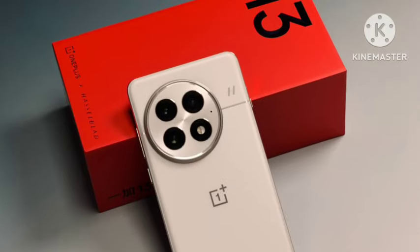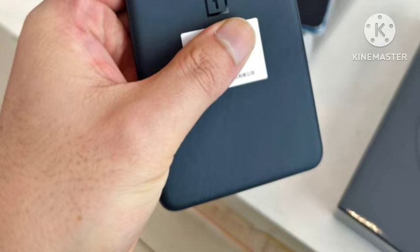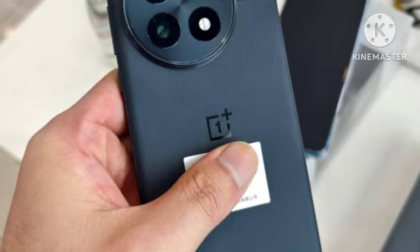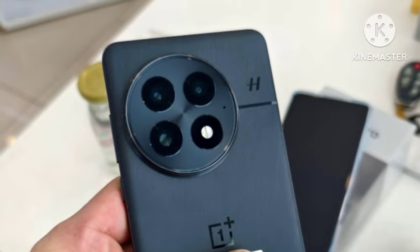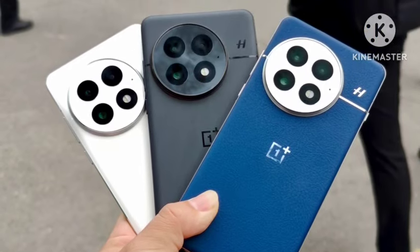50W wireless charging is also available. Additional features include UFS 4.0, IR blaster, alert slider, and IP69 water resistance. The pricing is 4499 yuan China price, and for this price it is really considered value for money.